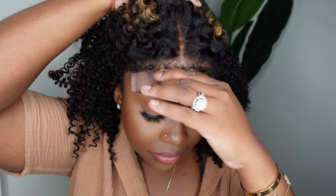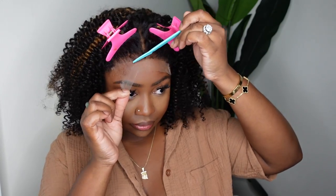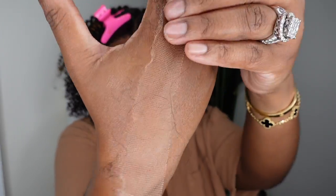Here's a close-up of those 4C edges straight out of the box. They're not too dense — sometimes you'll get 4C edges and they're super thick. So they've already pre-plucked them for me, and you guys can see when I pull the hair back they look nice and pre-plucked. So if you want to wax them down and push them all back, it's not too dense or anything like that.